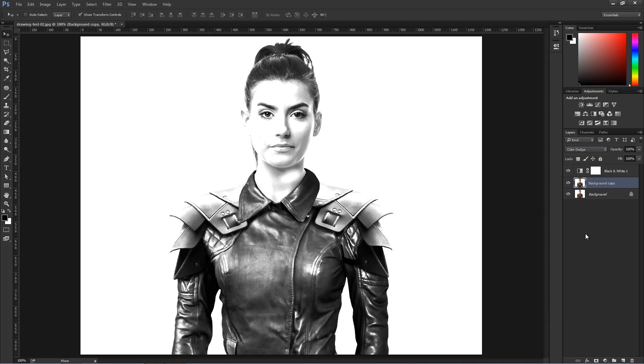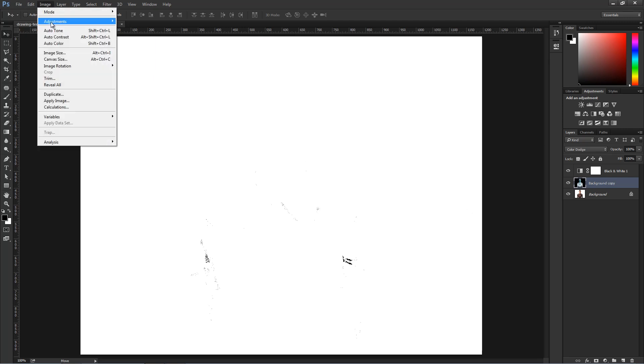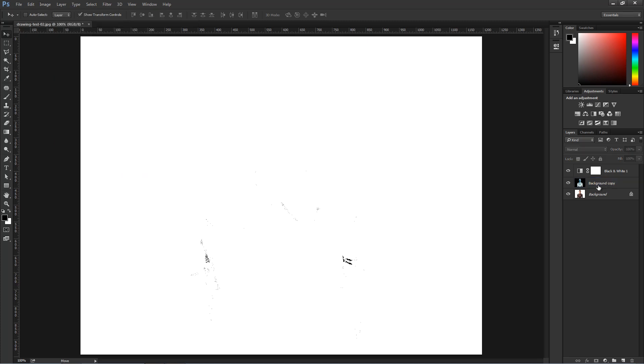You can invert by pressing Ctrl-I on the keyboard, or by going into Image > Adjustment > Invert. But Ctrl-I or Command-I on the Mac is much faster. You'll notice what happens — everything sort of disappears except for the black pixels.